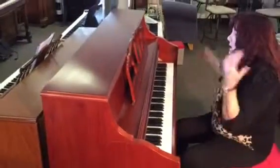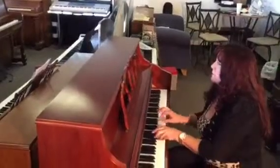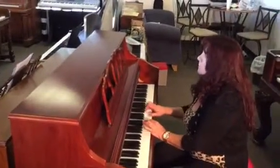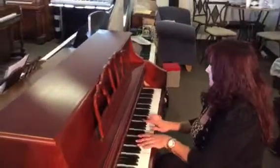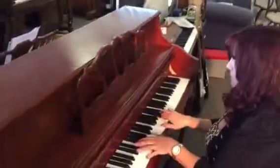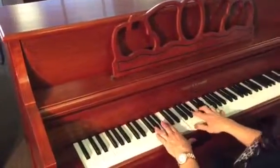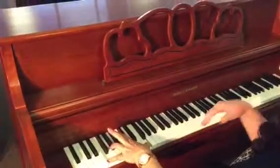Let's hear it play. This is that song you wrote. That's good. Just note it. Nice.